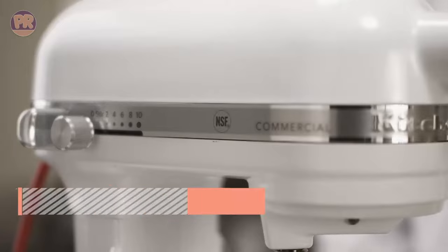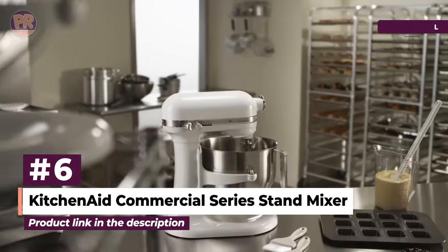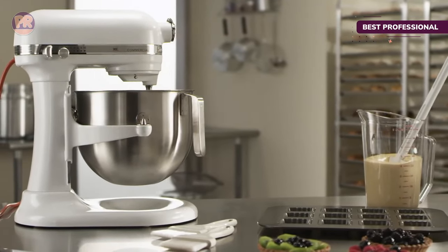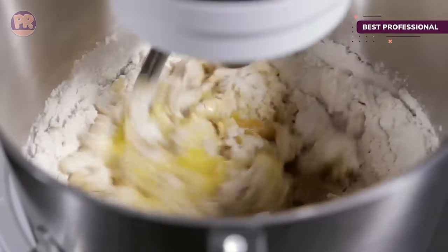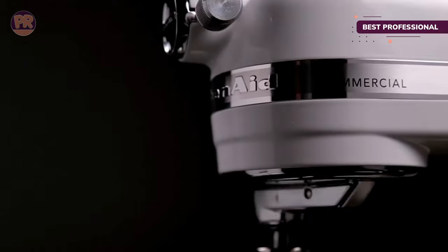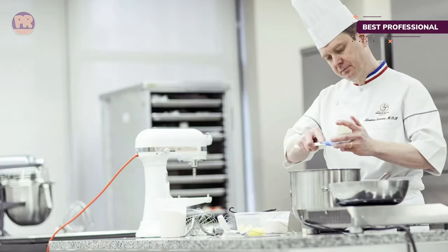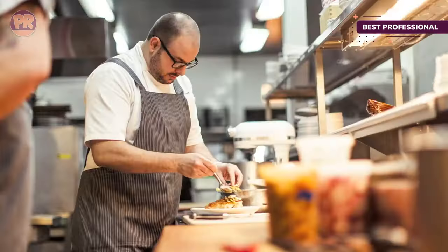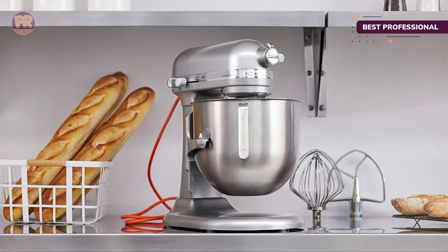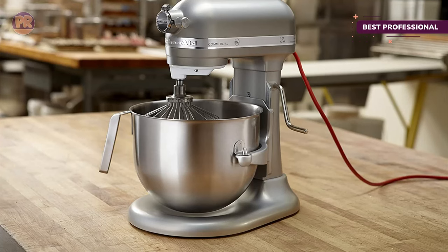The next product on our list is the KitchenAid Commercial Series Stand Mixer. Choosing a mixer for a professional kitchen? Then this commercial-grade pick is the best KitchenAid mixer for you. This bowl lift mixer is NSF-certified and features an 8-quart brushed stainless steel bowl. Its 1.3-horsepower motor is more than enough power for large or small batches, and you don't have to worry about the motor overheating. Several reviewers also report that it operates more quietly than previous KitchenAid models they've owned. You can choose to purchase it with or without a metal bowl guard, which prevents extra ingredients from being added while the mixer is in motion.